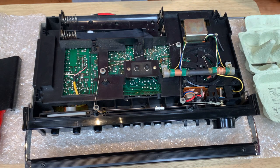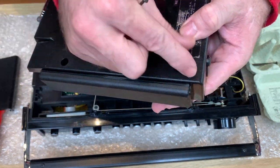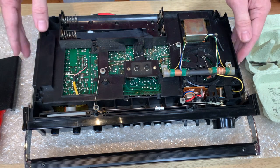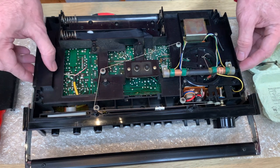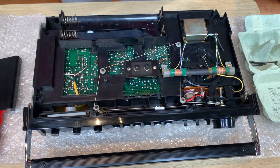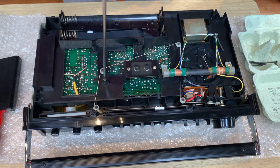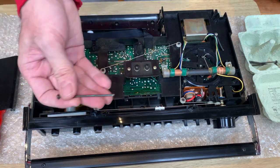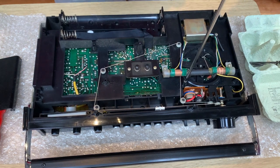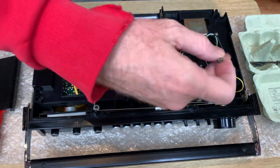I'm going to take the screws out here while I can, just slightly off camera, but whilst I can get to them I might as well put them safe. The next job is to take the two long screws out here - these are the same length as the two long ones that were in the back cover. And that's then gone.